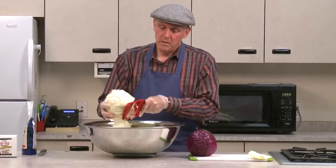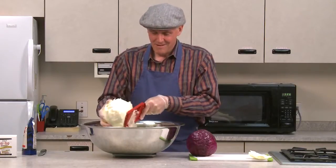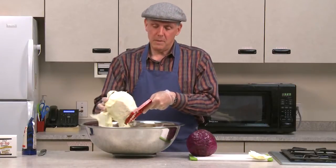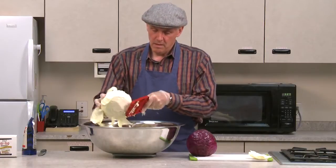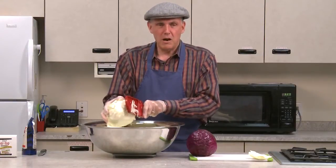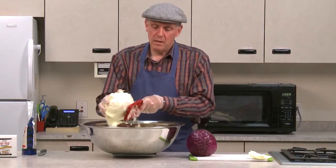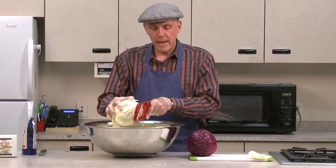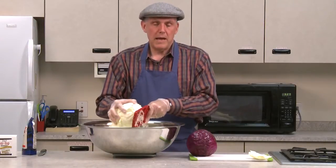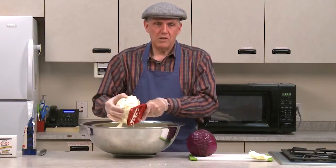Half of three and a half pounds is one pound and twelve ounces, so that's what I'm watching for on the scale. The only other thing you want to be careful of when using the mandolin is that those blades are sharp — you want to keep your fingers out of the way. Some people will cut the cabbage into smaller pieces because they're a little more manageable, and some mandolins have a little safety device so there's no way they can get their fingers near the blade.